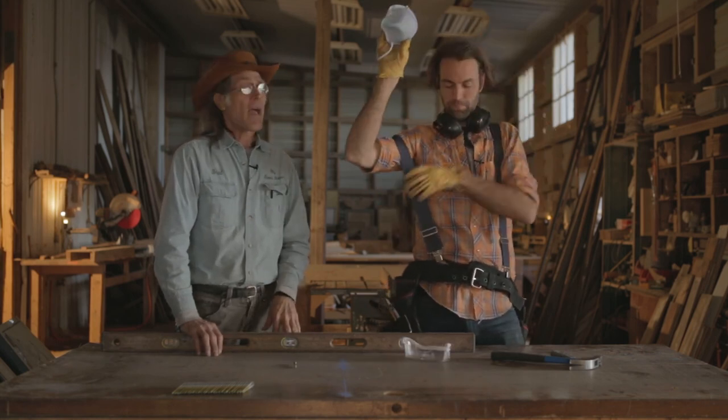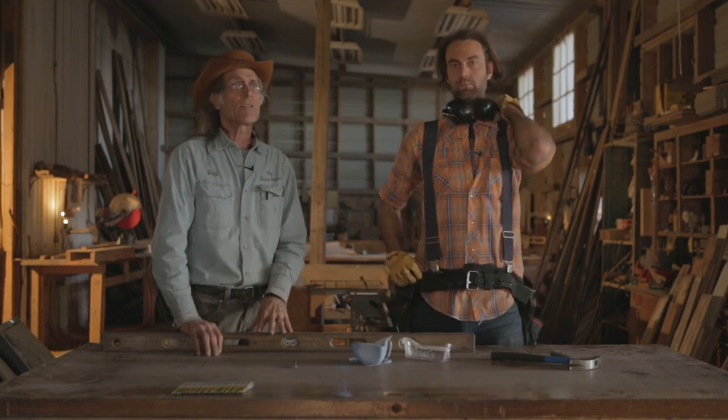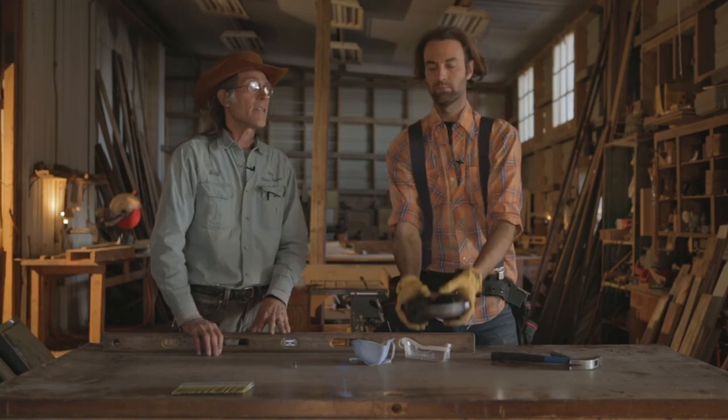Mackie has shown you what you have to have just to go out there and start building a Tiny Texas House. Thank you for joining us — we'll be back with more episodes on how to build a Tiny Texas House and how to do it without hurting yourself. Appreciate it. Thanks.